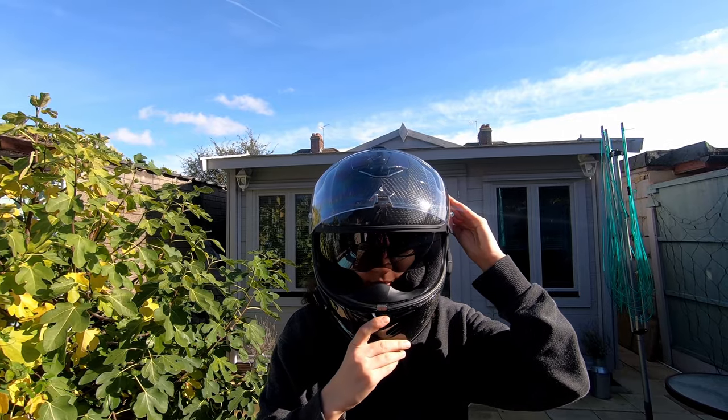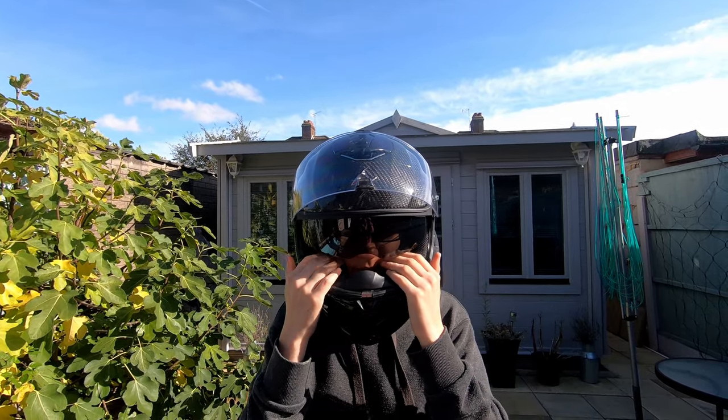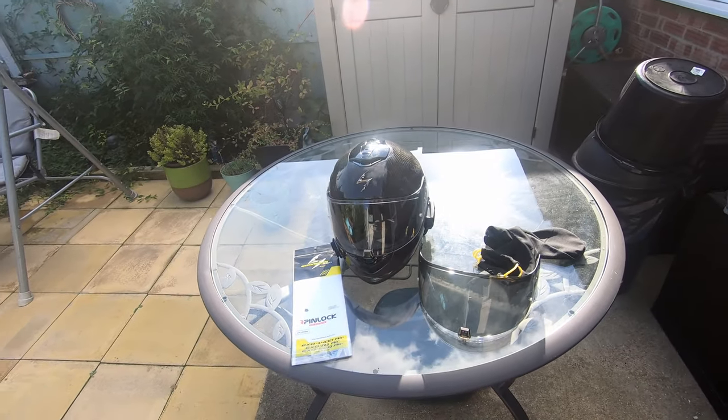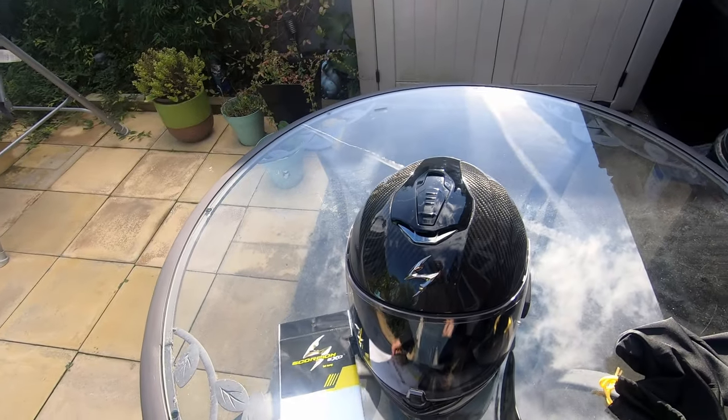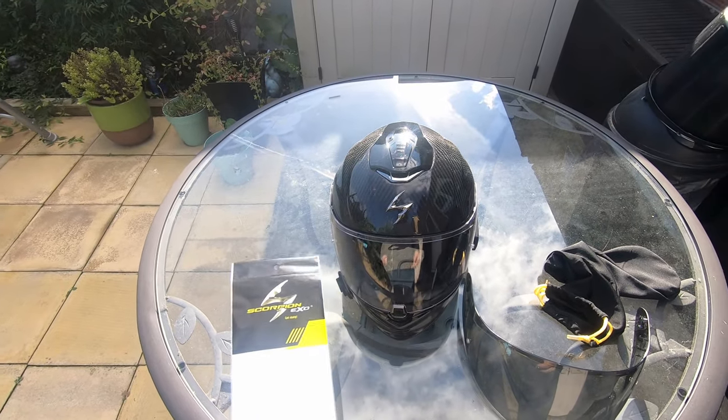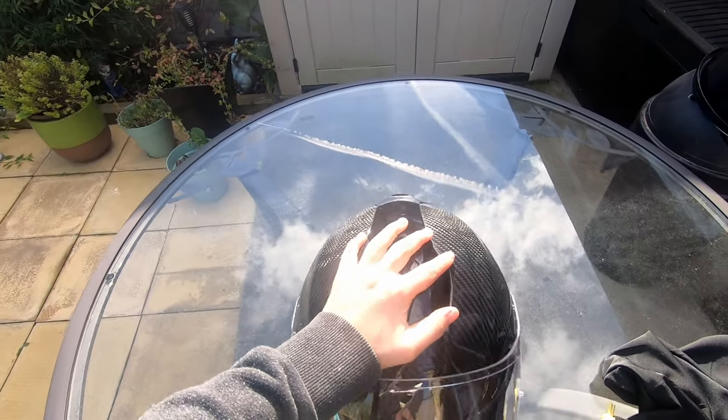This turns out to be the biggest selling feature of this helmet — I'm not sure I'll ever be able to go back to something heavier. This helmet also came with a spare dark visor and a pinlock insert in the box. The pinlock is a must-have in winter months, and these usually cost around £30, so it's good to have that included.